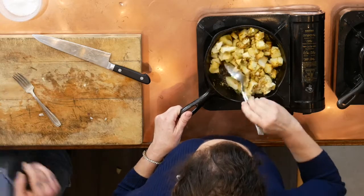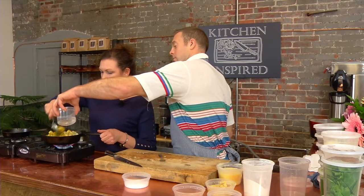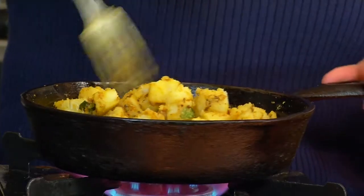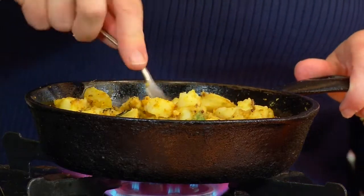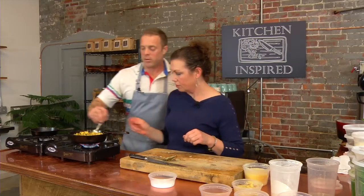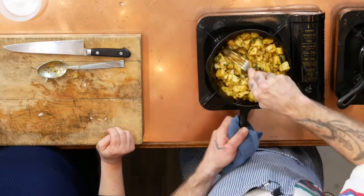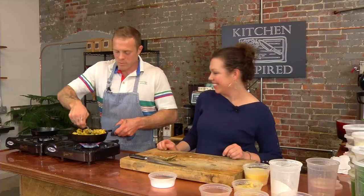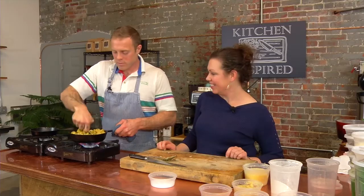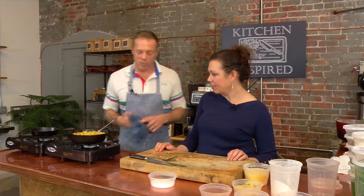It looks pretty amazing. We're going to put a little bit of water in there just to create a little steam and make it a little easier to break up. That's our filling — we're going to let that cool and start rolling out some dough.